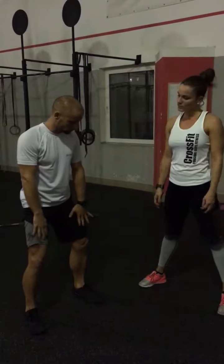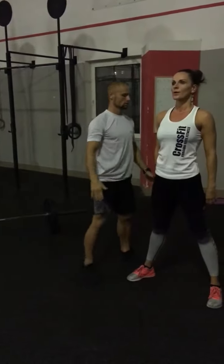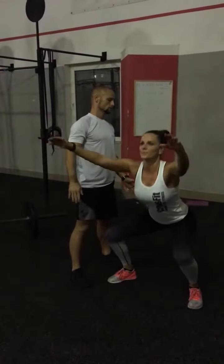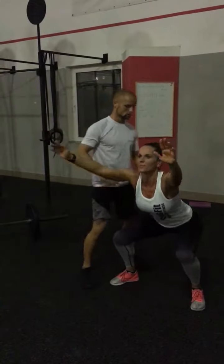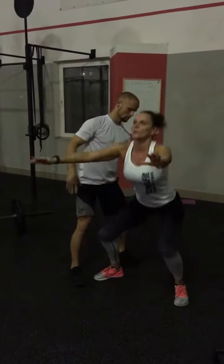Okay, so move, still hold the tension. And let's go down — three seconds. Up, two foot. Good. Up. Back straight. Good. Down. Up. Good.